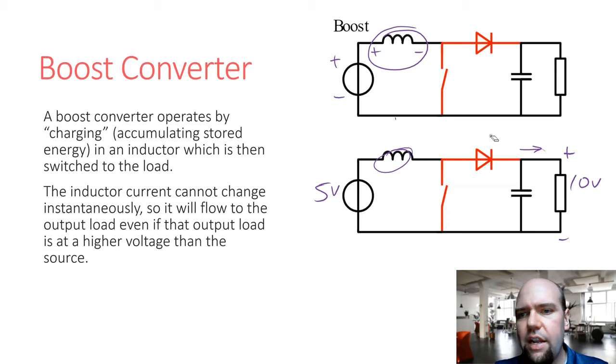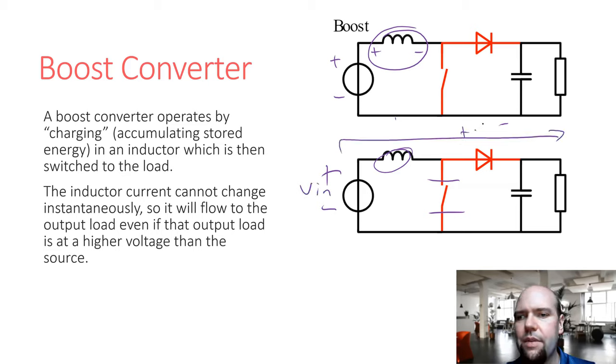The boost converter cannot provide less than the input voltage. If we never switch — never charge the inductor and just leave it open forever — we'd have V_in minus a small diode drop, typically 0.3 to 0.4 volts for a Schottky diode. So the smallest output we can produce is roughly the input voltage minus that diode drop. The switching event is what allows us to boost — to increase the voltage above that minimum.